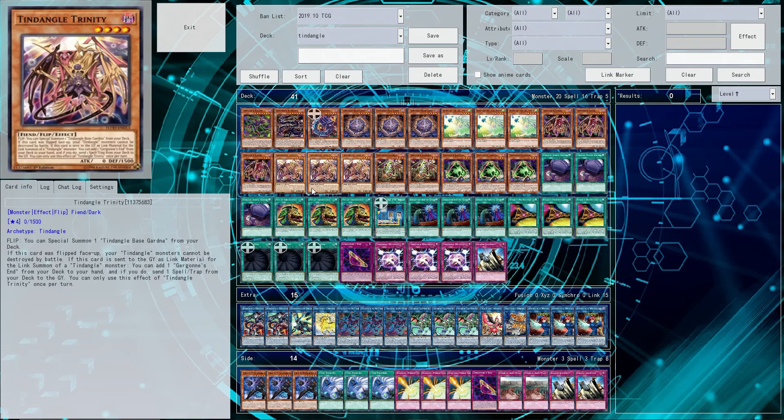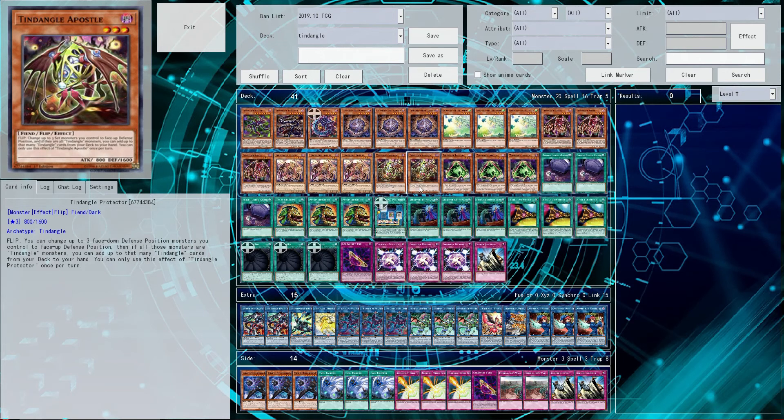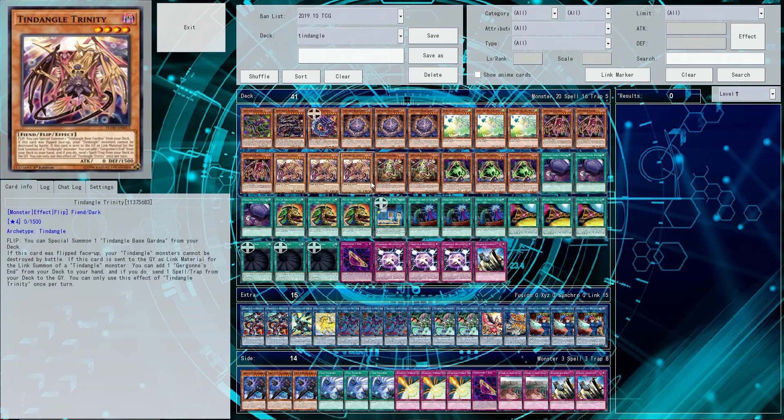So say you have your Trinity set, and you discard Apostle to flip Trinity up, and then you wanted to flip Trinity back face down. You would have to discard something that isn't Tendangle Apostle to use the effect again.